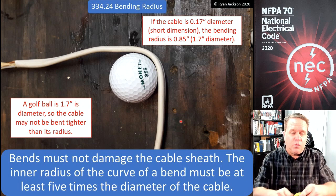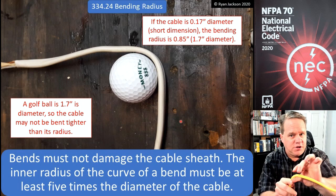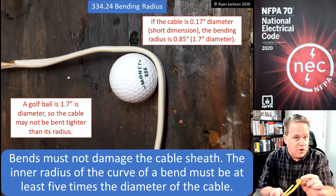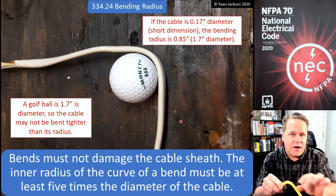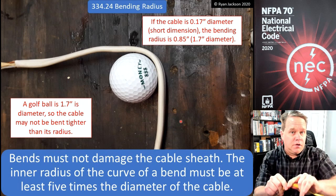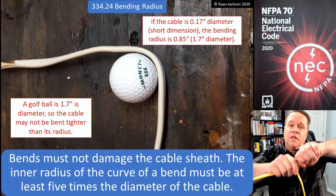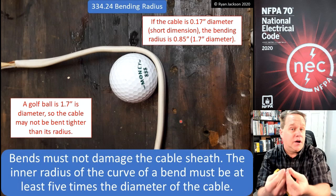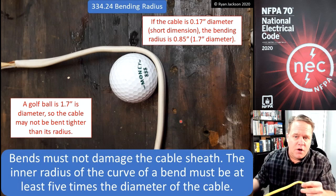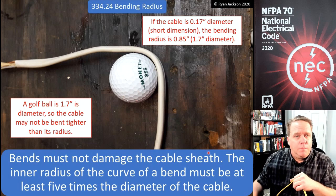You might be able to see the damage — how the cable sheath starts to kink — and that's what we're trying to prevent. That's why in my opinion we use the thickness of the cable: that's where the cable is going to fail. We're not protecting the contained conductors; we're protecting the cable jacket itself. As you might expect, the requirements for bending MC cable are more stringent, because if you bend MC cable really tight the interlocking metal tape will break apart and you won't have a cohesive wiring method anymore.